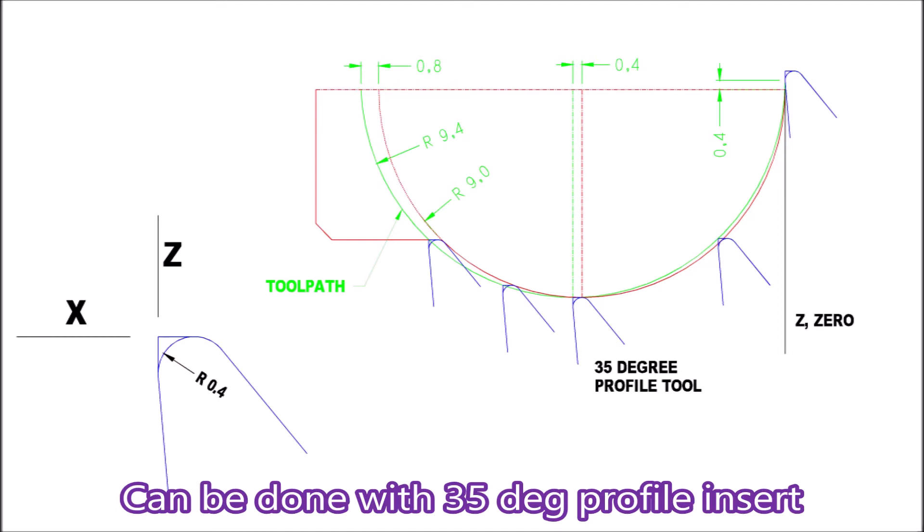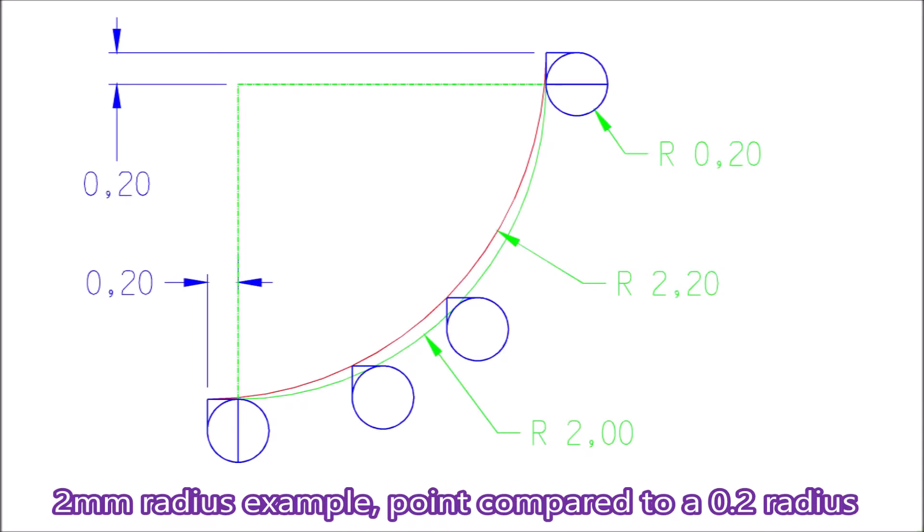The Hercus software follows a point tool, so you have to offset with a larger radius when it's an external radius to compensate for the toolpath. Here is a picture of a small 2mm radius using a 0.2mm radius tool. You can see quite clearly there's a big difference between where the nose of the tool is going to travel compared with the point that the Hercus software uses.